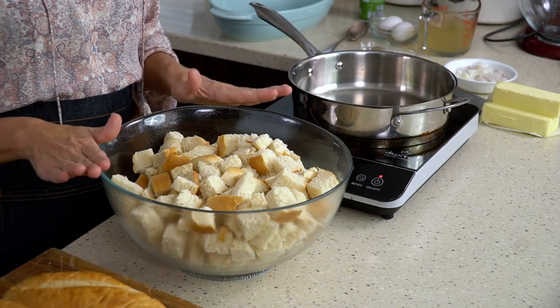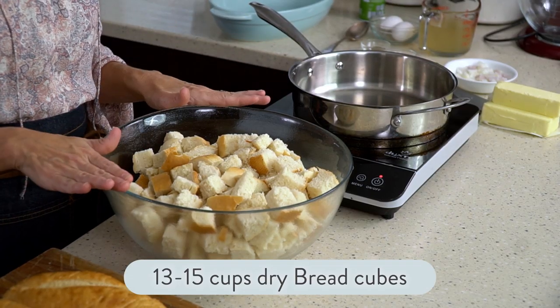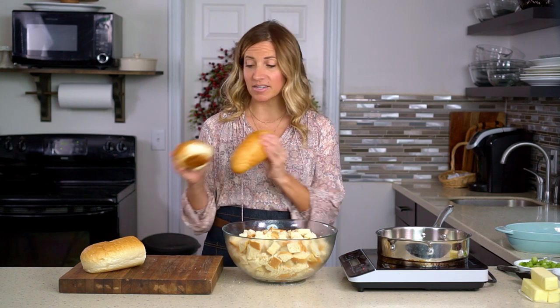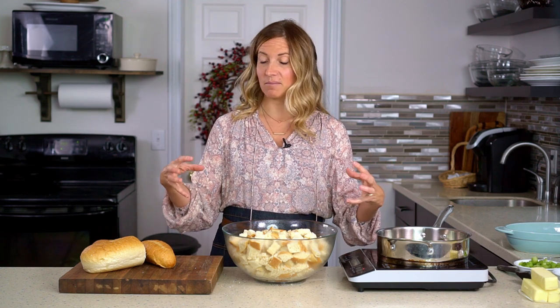You'll want to plan at least a day in advance, if not two days in advance to make this homemade stuffing. You want about 13 to 15 cups of bread cubes. We like to use a nice quality bread — think of an Italian loaf from the bakery at your grocery store or even some day old buns. We prefer using this heavier style bread instead of traditional white bread from a packaged loaf because it's gonna soak up more of that juice and it won't be such a moist stuffing.